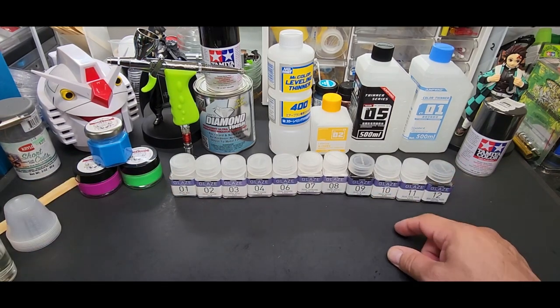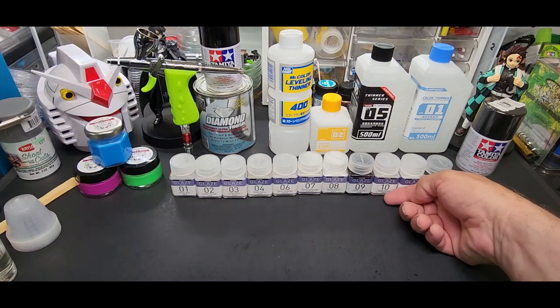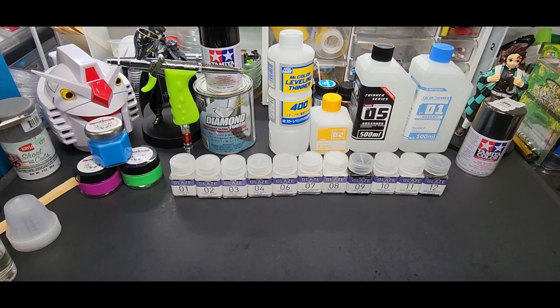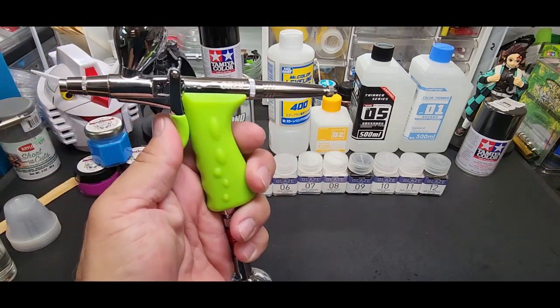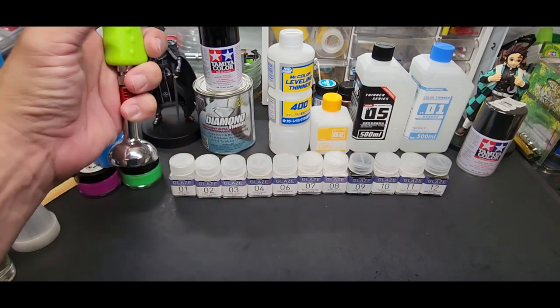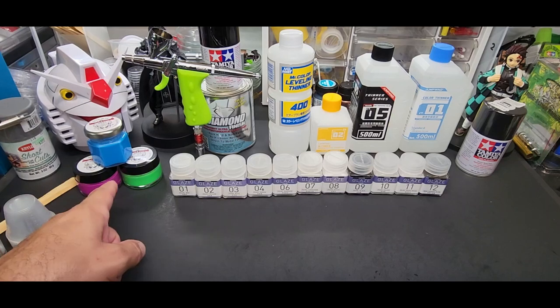We're going to have to stir them up. I'll show you that — we're going to mix them just like the other Jump Win paints I tested. I'll show you how to mix them up before we spray them. I want to spray them all using this Grex point three millimeter needle airbrush.